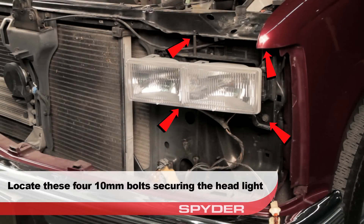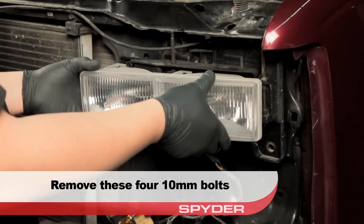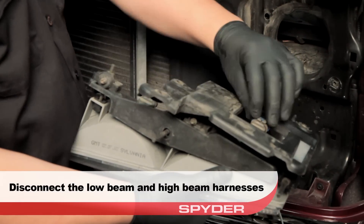Now locate the four 10 millimeter bolts securing the headlight and remove them. Then disconnect the low beam and high beam harnesses from the socket.